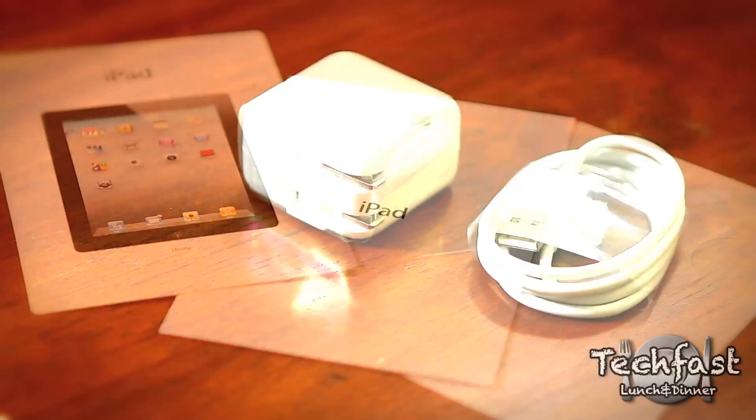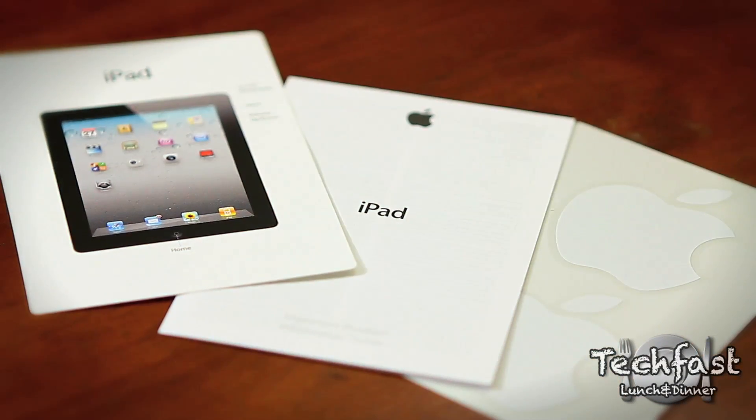There's not much inside the box. You get the AC wall charger, the 30-pin cable, the literature, and then finally the iPad 2 itself.